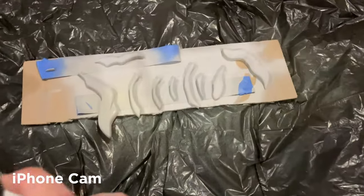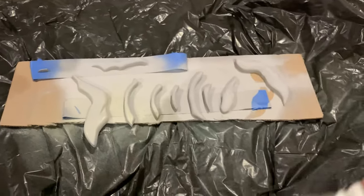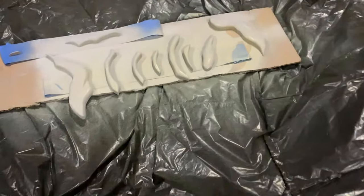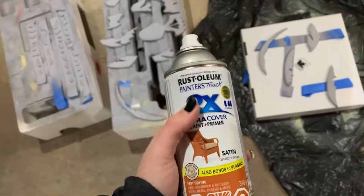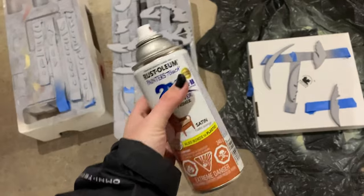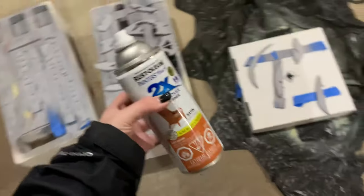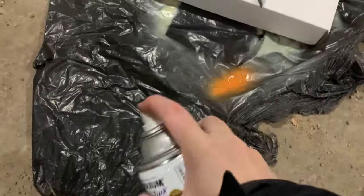This is always the scariest part of the whole process — painting — because I never want to screw it up at this point. This is the orange we are using. I just like the color of it. I don't know how it's gonna work, but this is just the base coat because I am going to use fusion mineral paint on top to shade it. This is the color we're going for — it's bright, super bright. I hope I primed well.